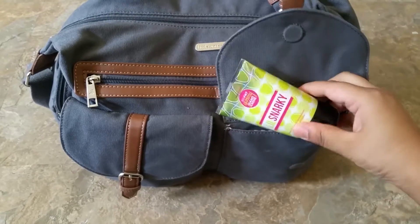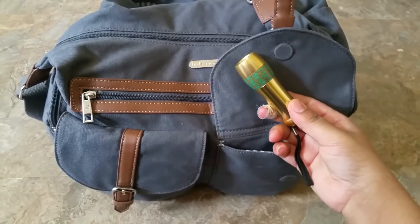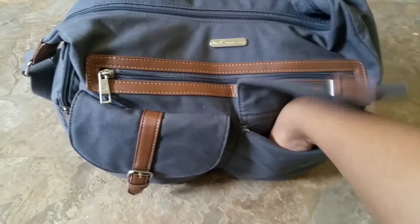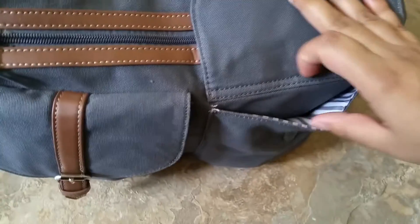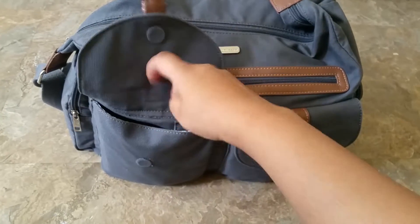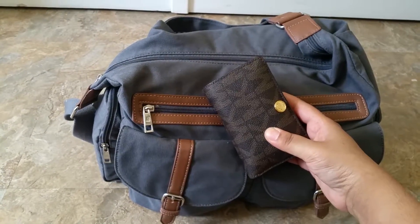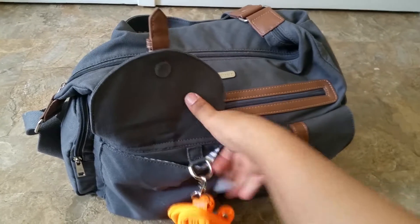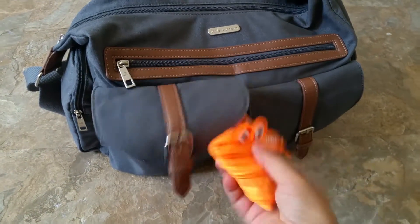In this pocket right here, I just have my Perfectly Posh Little Starky hand cream — I love that cream — and then my flashlight, a pack of tissues, and my ear buttons. That's all that's in there, and I do like that it is lined with stripes. In this pocket, I just have my wallet — this is my Michael Kors wallet — and attached to the little key ring I just have a coin purse with a bunch of coins in there.